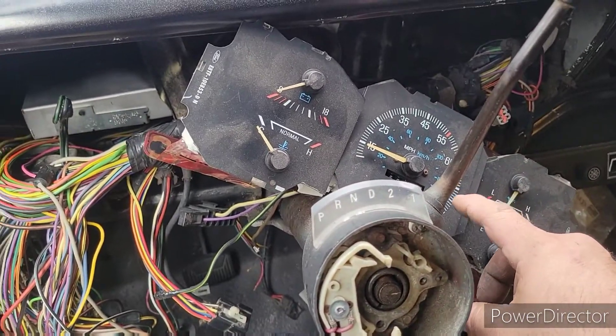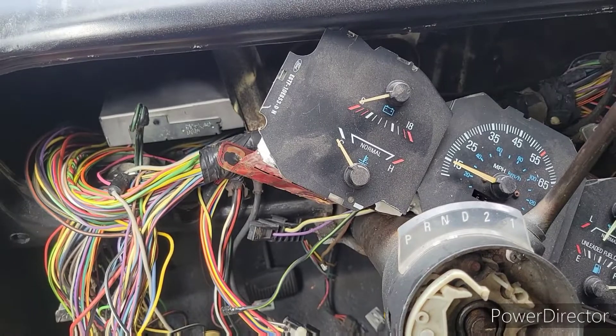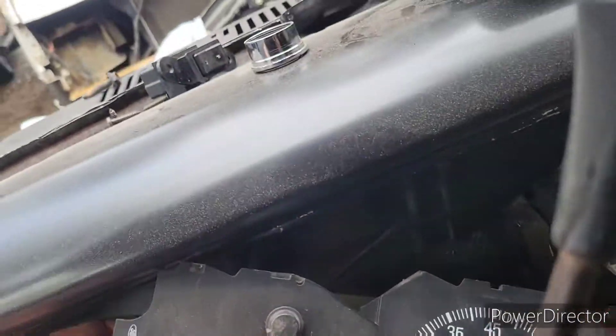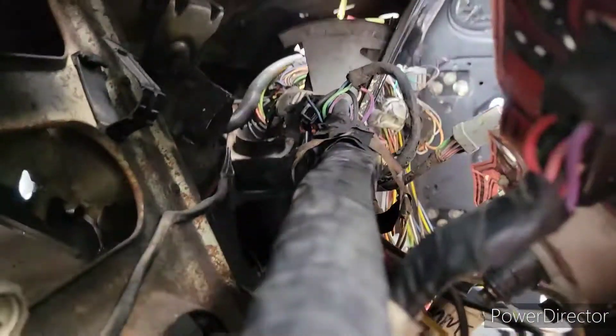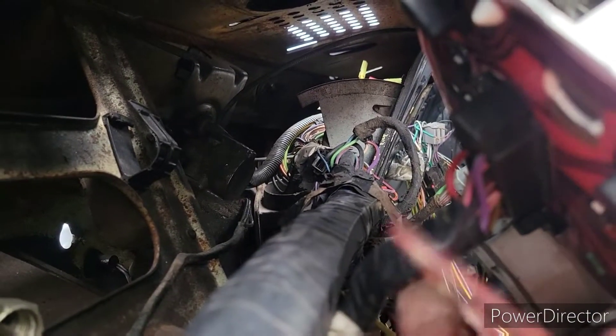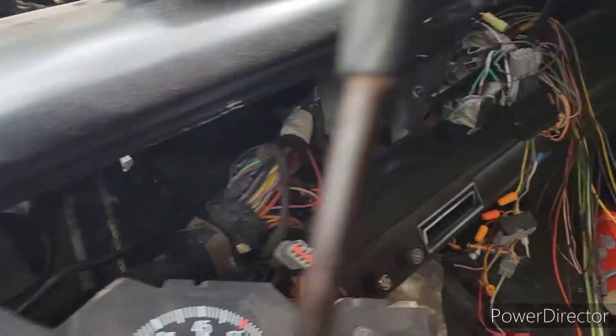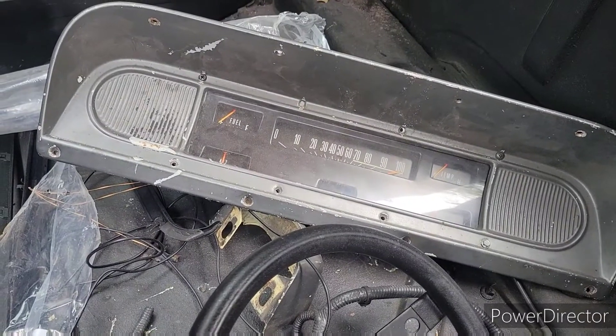I connected the cluster already just to make sure the gauges were working - and the gauges are working. I'm going to have to detach these connectors one by one so I can start transferring the wires. I'll go ahead and close this one out because it's getting long again. Next video will be the instrument cluster wiring from the 1988 F-250 to the '67 F-100. See you on the next one - have a good one.